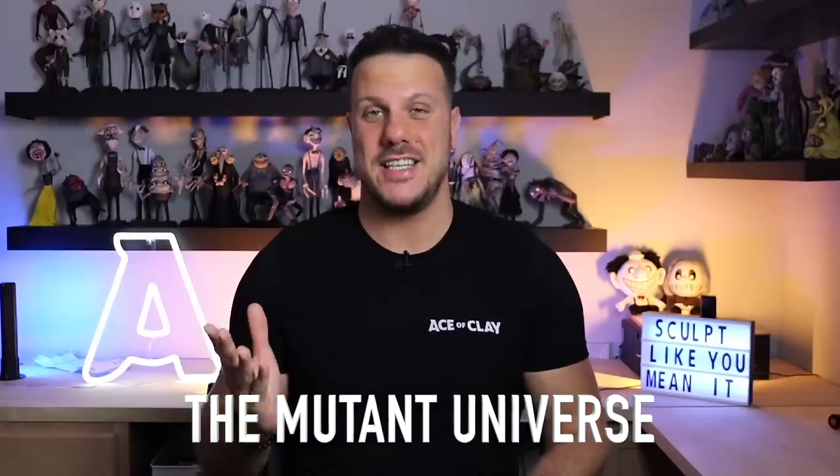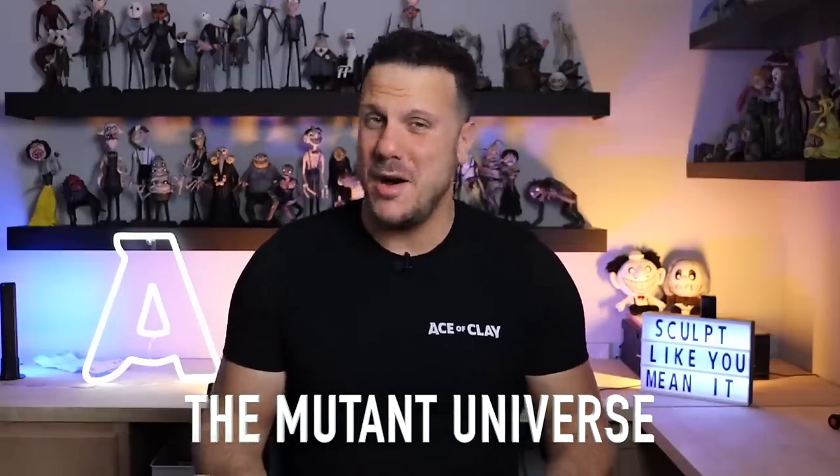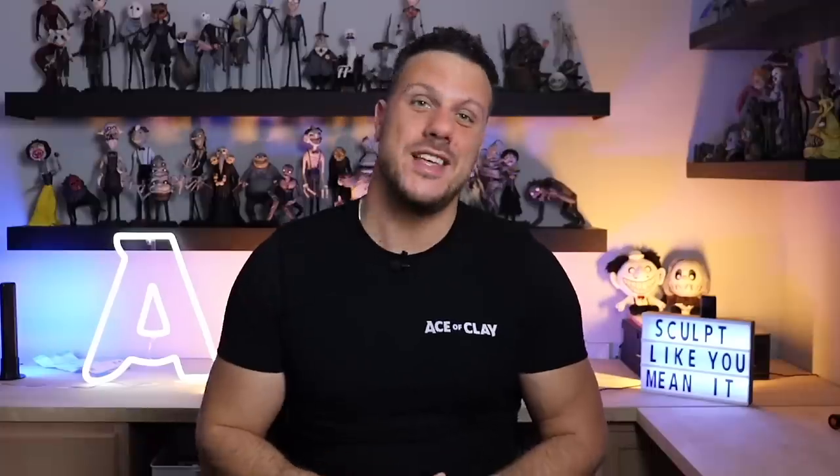Hey everyone, I'm Ace of Clay and welcome to another sculpting video. If you're new here, I'm a sculptor and every week I make a new sculpture. Today we are finally going back into the mutant universe. I've received so many requests from all of you — emails, comments, DMs, you name it — so many of you have wanted me to come back to the mutant universe, and I am doing that today with the first mutant of the year.